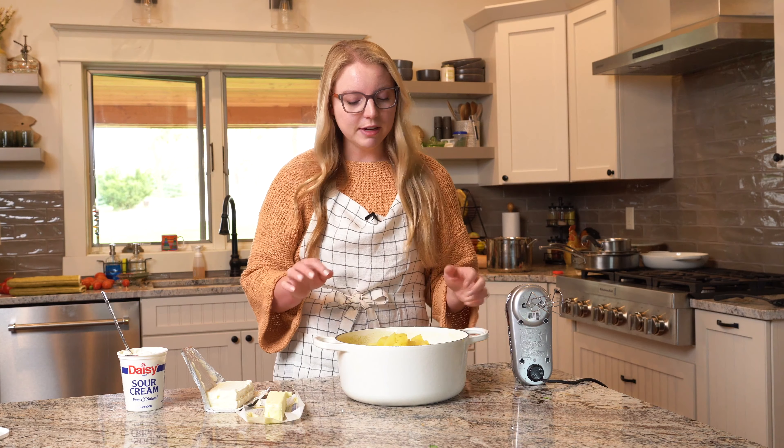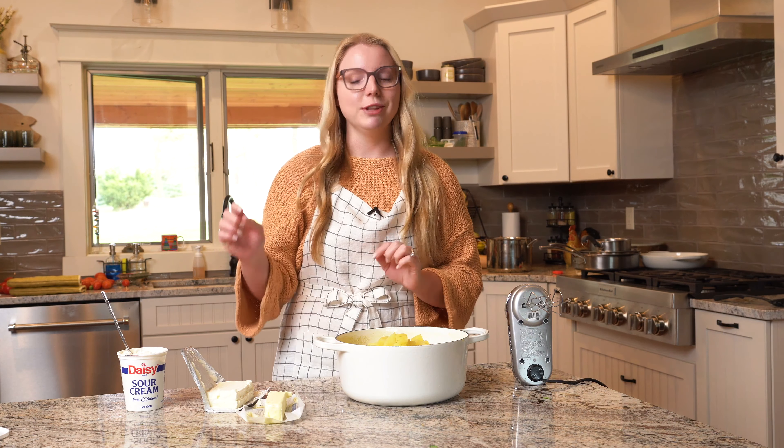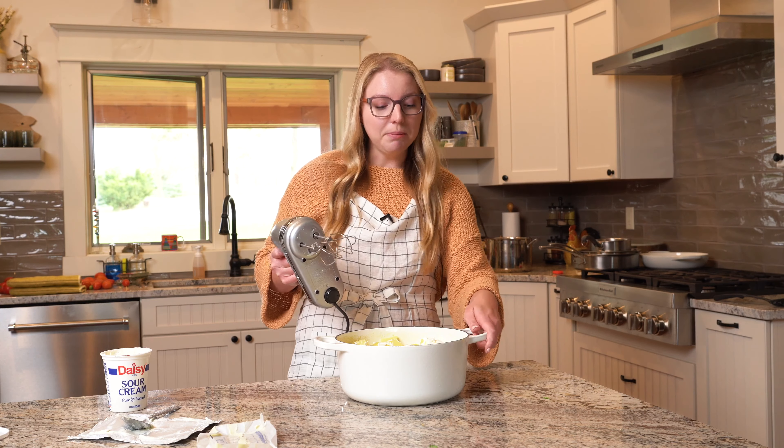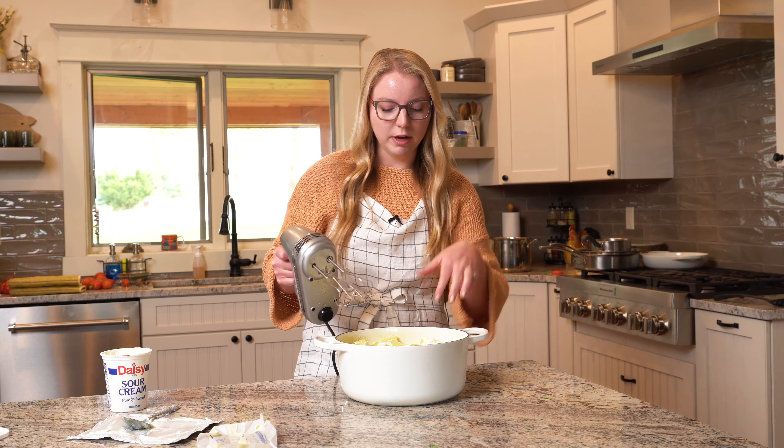The potatoes are nice and fluffy and perfectly fork tender, so we're going to add in all the really indulgent stuff. We've got a whole package of cream cheese, a whole stick of butter — nobody said this was going to be healthy, it's Thanksgiving — and then sour cream. These are loaded and so good. Everything's in there, give it a quick stir to get all the sour cream off the spoon. We're going to whip them up with a hand mixer — that's the easiest way. I'm using the same pot I boiled them in since it's warm, which keeps the potatoes warm, helps melt the butter, cream cheese, and sour cream, and you only dirty one pot.